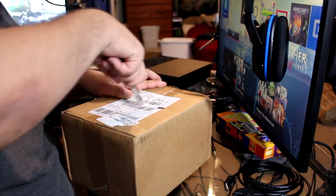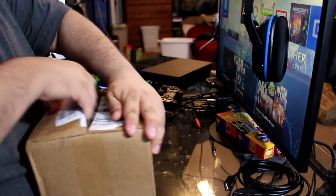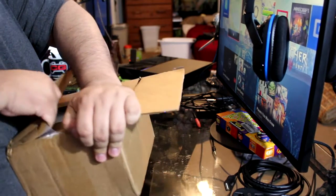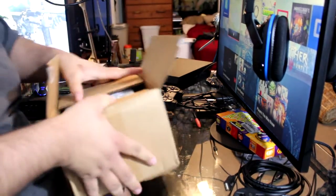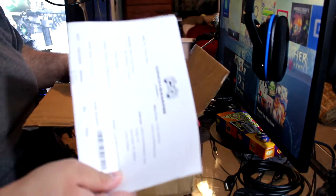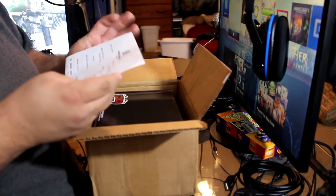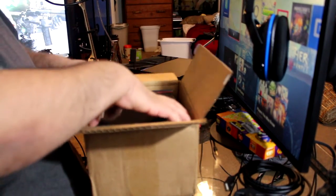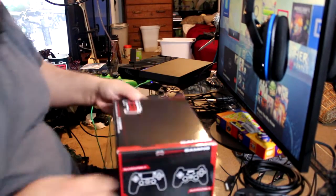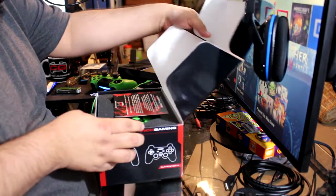Alright, let's cut this bad boy open. First we got my receipt. In this case, this controller was about a hundred and seventy-one dollars, which I'm not even angry about. Got this nice Cinch Gaming controller box — let's see what's inside.